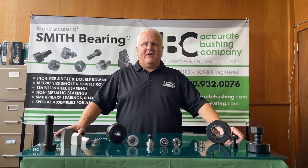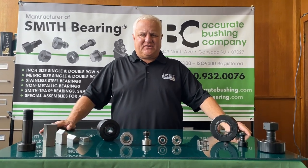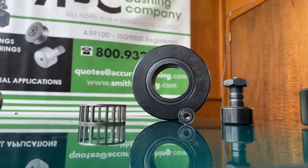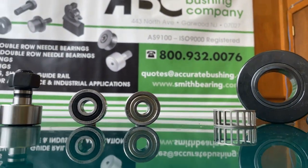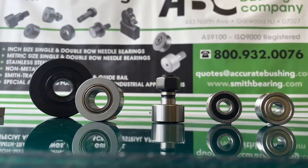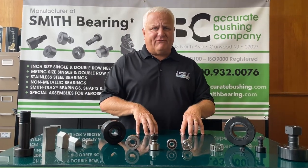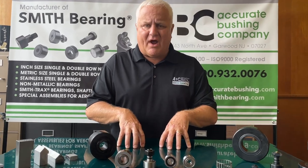Hello and welcome to our Smith Bearing training and educational series. This is episode number three. Today we're going to talk about metric product and the metric product that we offer. We offer a single row needle full complement series. We also offer a caged version as well.